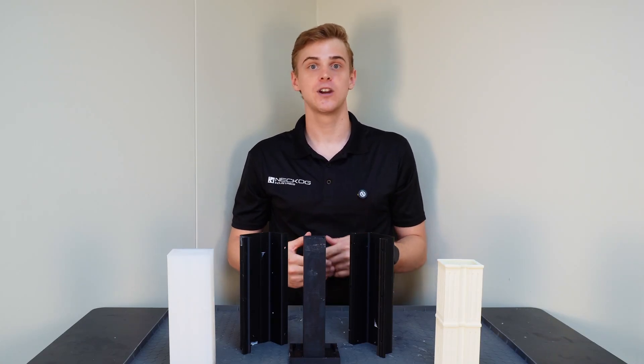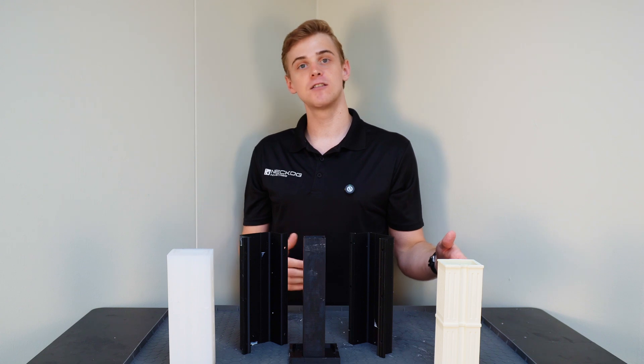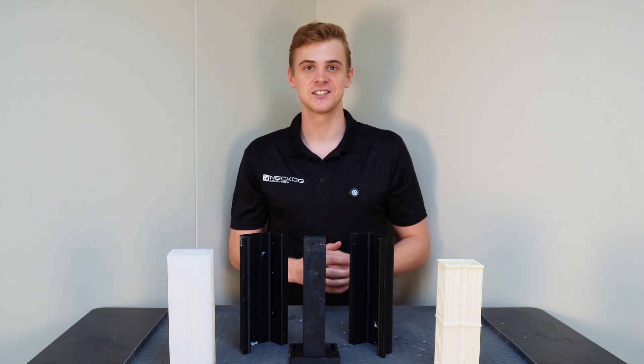Hey everybody! I'm going to show you how you can create your own silicone mold box to cast a silicone mold that you can inject polyurethane into to create your own high grade manufactured parts. Let's get into it.